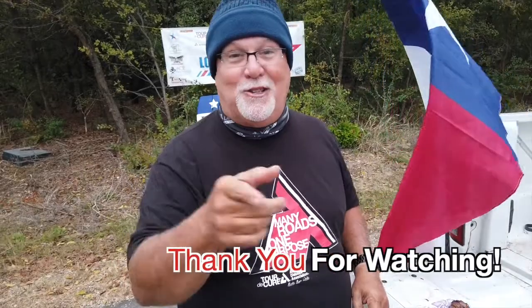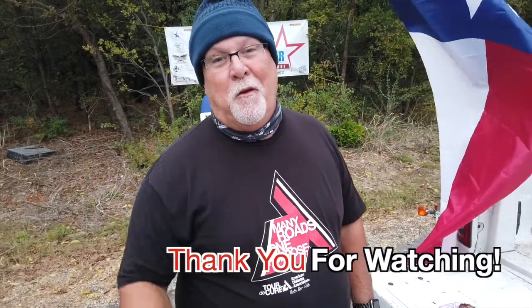If y'all are not subscribed to me, y'all should be. Click that subscribe button down below and hammer the bell and you'll get an email notification when I upload a video — I'm doing this with meat in my mouth. If you like this video, give it a big thumbs up, share, comment, let me know what you think. Catch y'all on the road. I'm going to eat now.